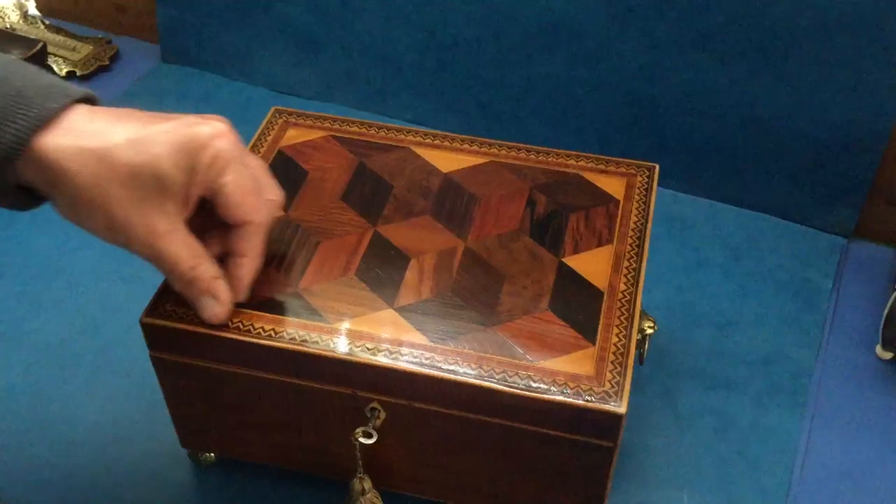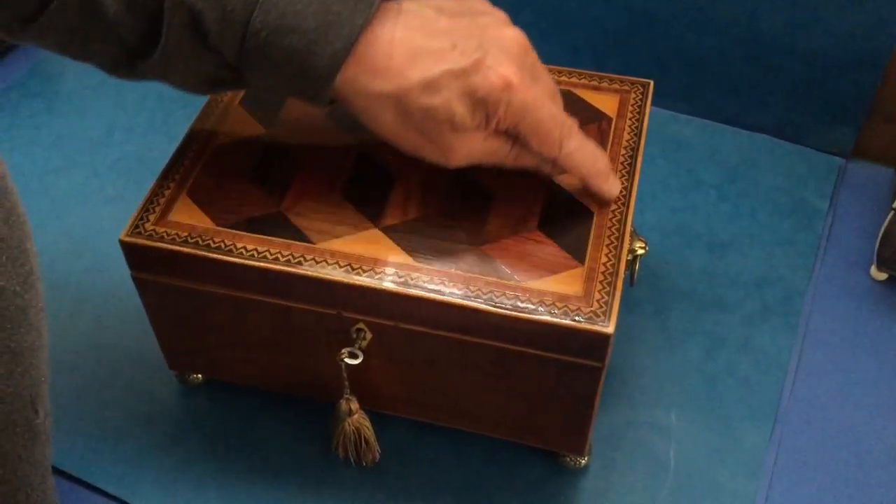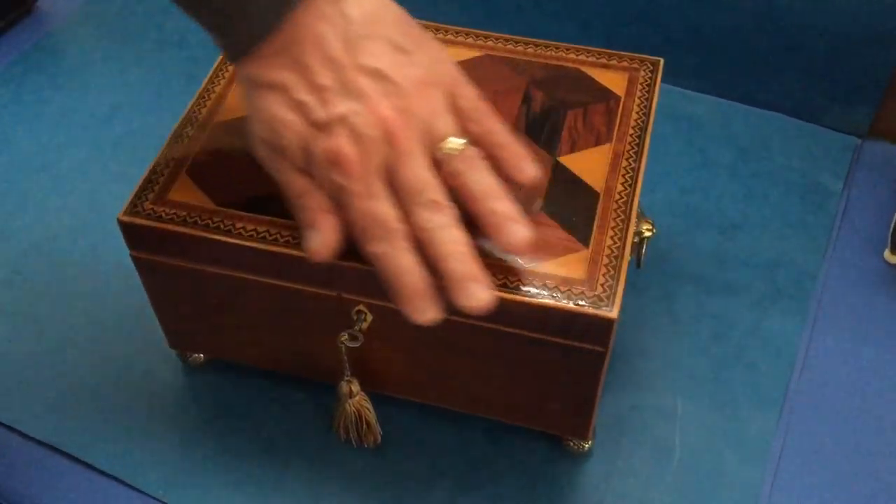this chevron chequering to the outside of the box, and then the inner inlay is a tulip wood crossbanding, edged in boxwood.